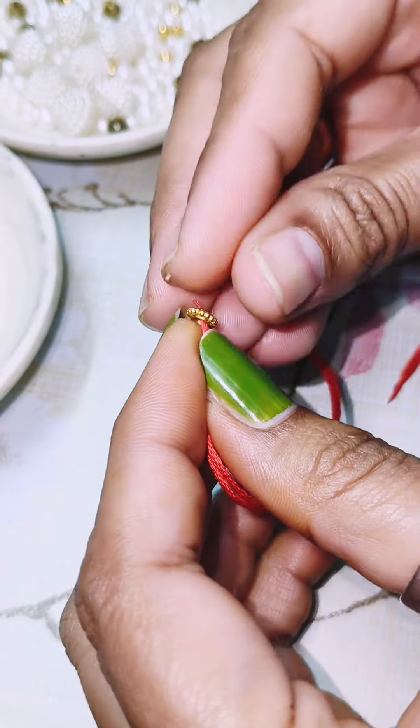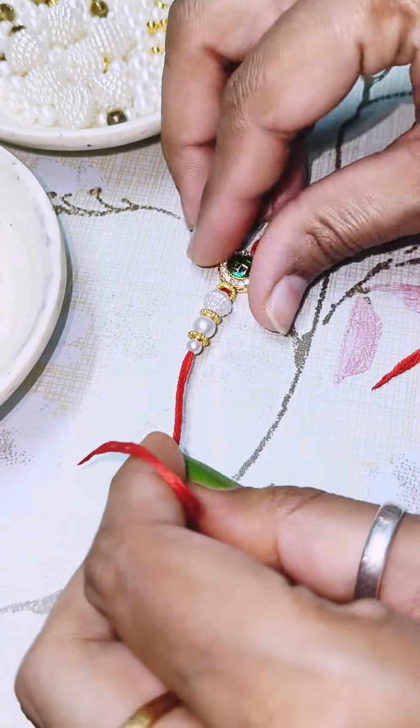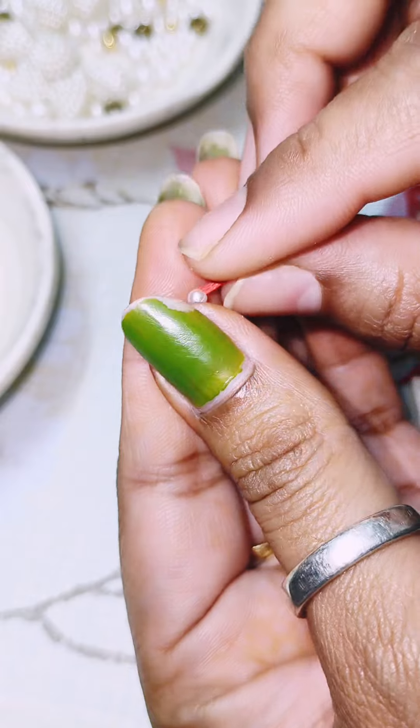This is a different type of base. This is already made of jewelry making material. This is a collection from a craft shop. It is very easy for Rakhi making.